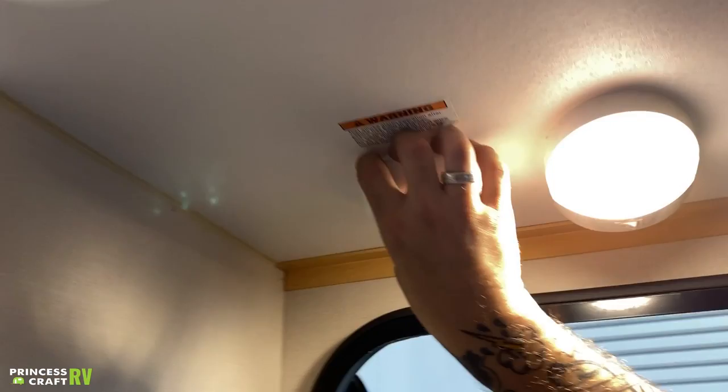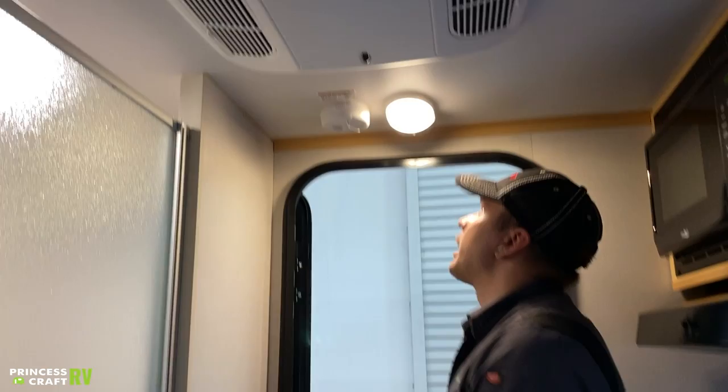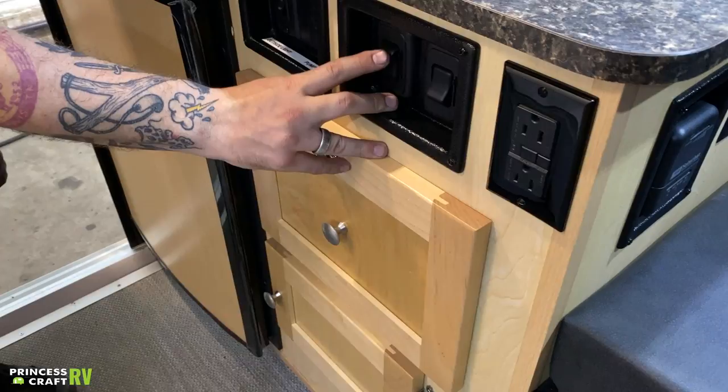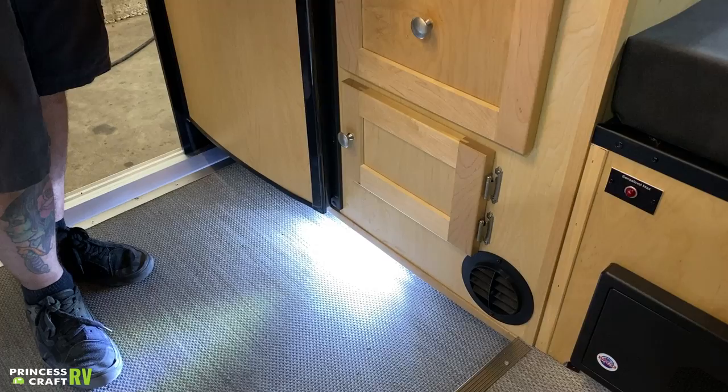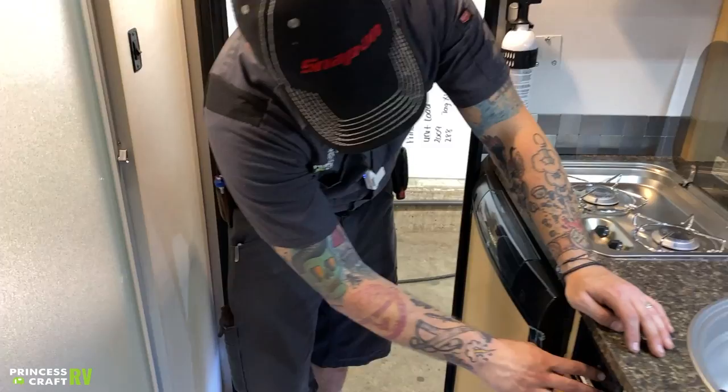Above my head, we have your second piece of safety equipment — that's going to be your smoke alarm. This runs on a nine-volt battery, just like at home. It'll let you know when it needs to be changed, and we recommend that you do go ahead and test it every single time you take the unit out. These lights in particular have the switch right there on the fixture, but you do also have some light switch bars with dimmers. This one's going to be the main floor lights with a dimmer, and this one's going to be the overhead lighting — also with dimmers if you want to set the mood.